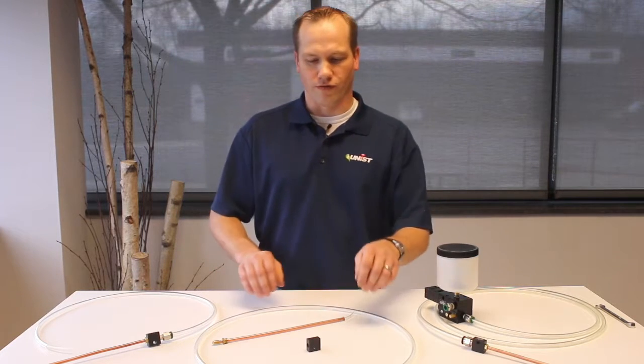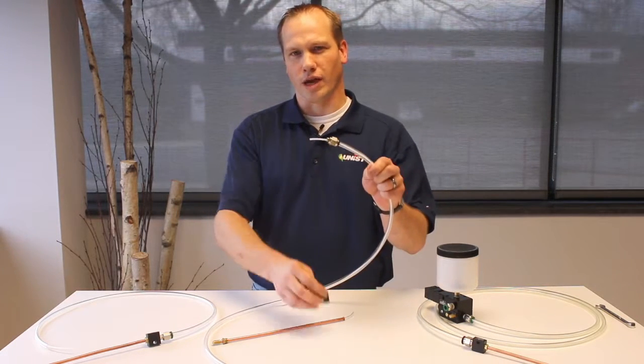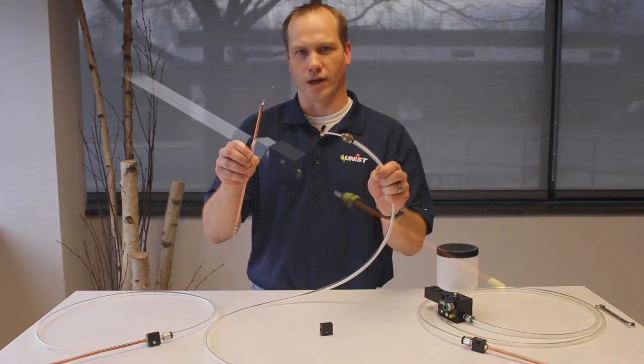These are most typically found in a nozzle coupler block where you need to join the capillary from a coaxial hose with the capillary from a nozzle.